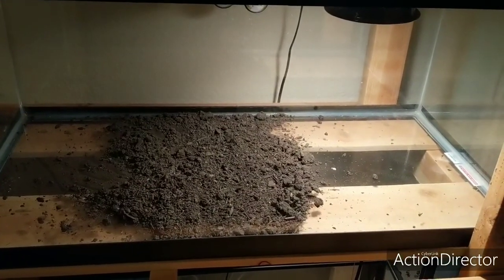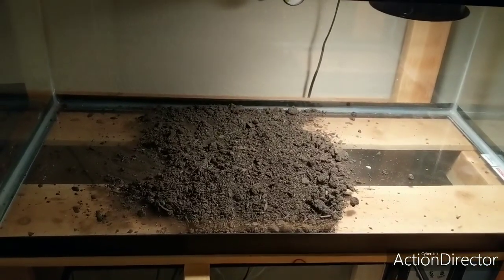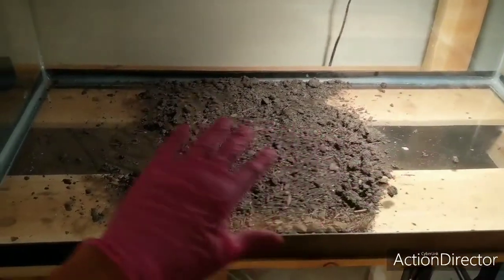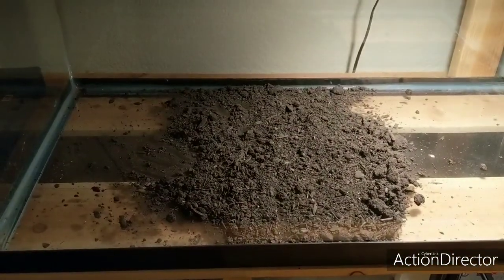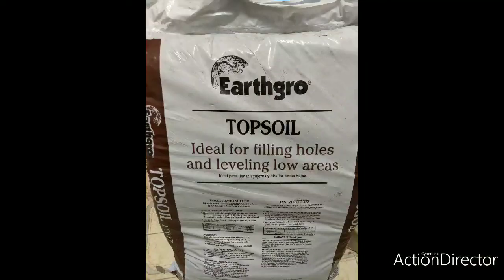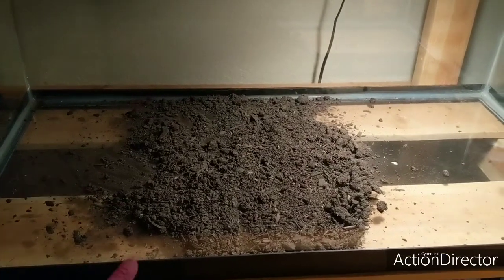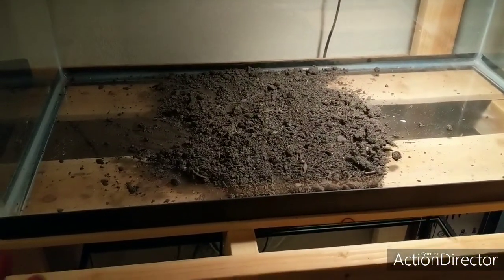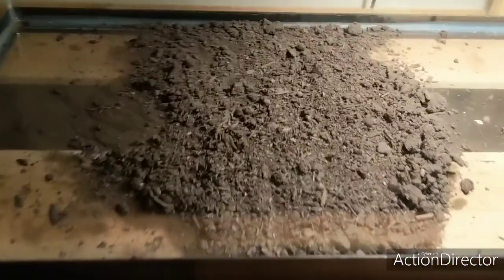First we're going to add some soil — I already added a little bit from a bag I had open. I'm going to add about 2 to 3 inches worth of soil and then put some play sand on top. What I'm using is garden topsoil. Once you get 2 to 3 inches in, it comes in clumps, so you're going to break up the clumps and make it nice and broken up.